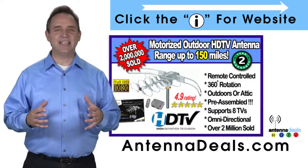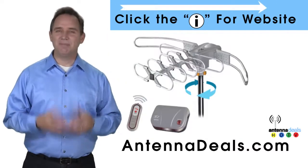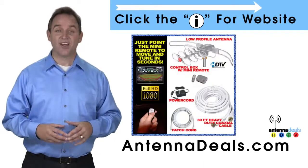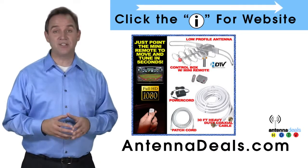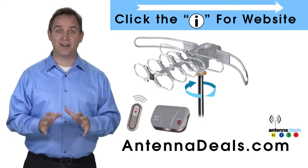This antenna is fantastic for urban areas and for rural areas too. A powerful amplifier is built into the 2805. The 2805 is capable of a 150-mile range depending on the terrain, and is great for windy areas.